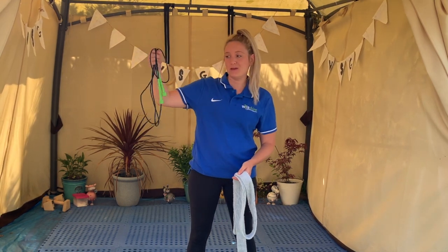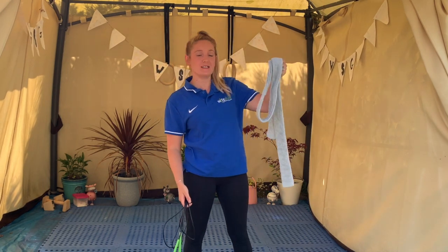Hello everybody and welcome to your next preschool class. Today we're going to be using our homemade beams. This can be anything from a skipping rope or a dressing gown tie, or if you're outside you can even use some chalks as you're lying on the floor. We're going to be doing lots of different activities so let's get going.